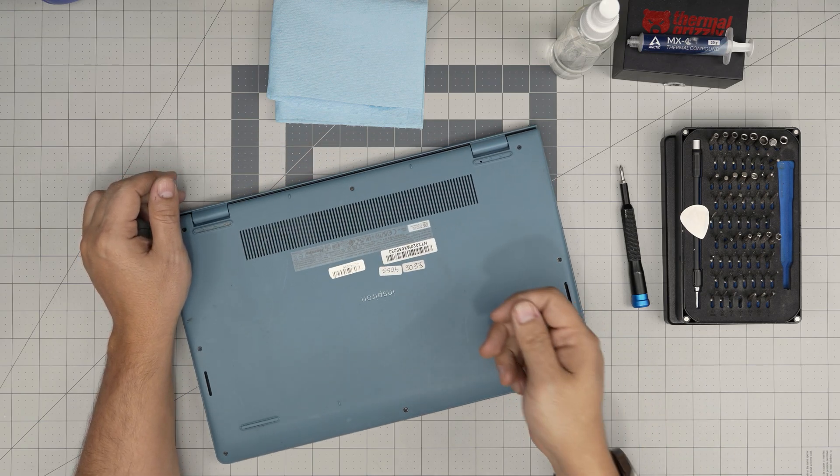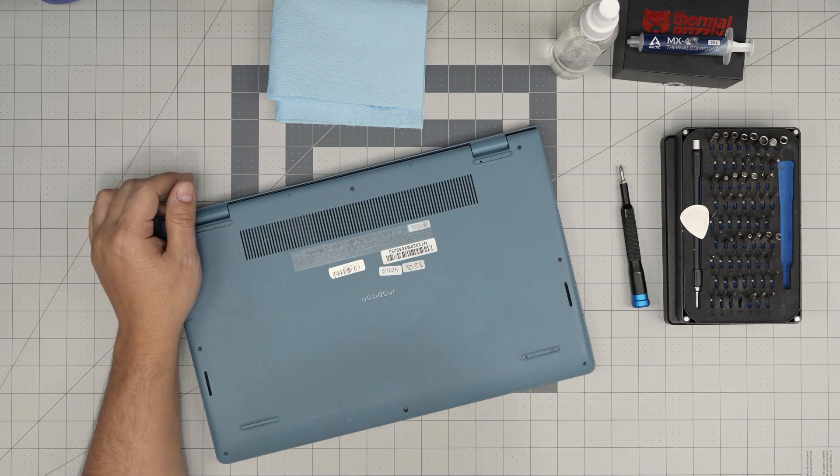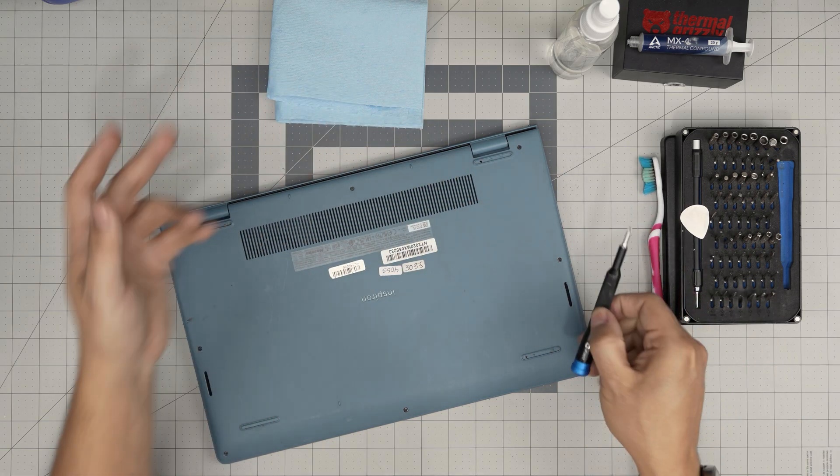We're going to get started. You can use a used or new toothbrush to clean the fan system and the ventilation. Power off the laptop completely and flip it upside down.